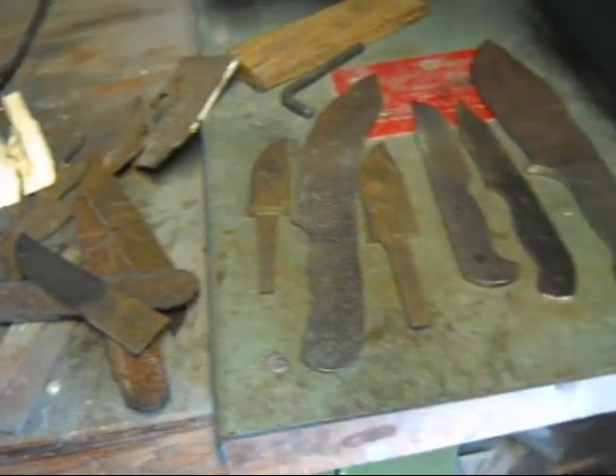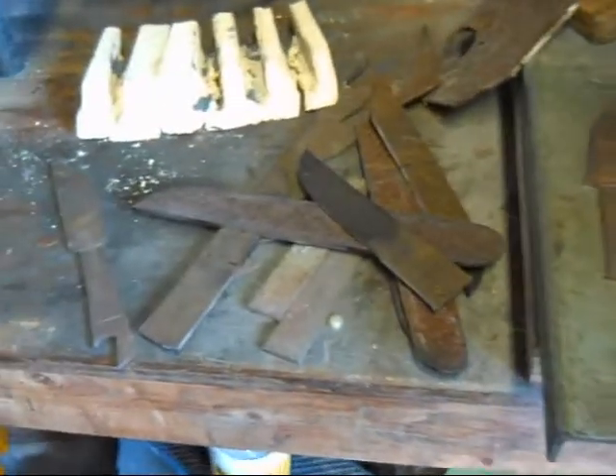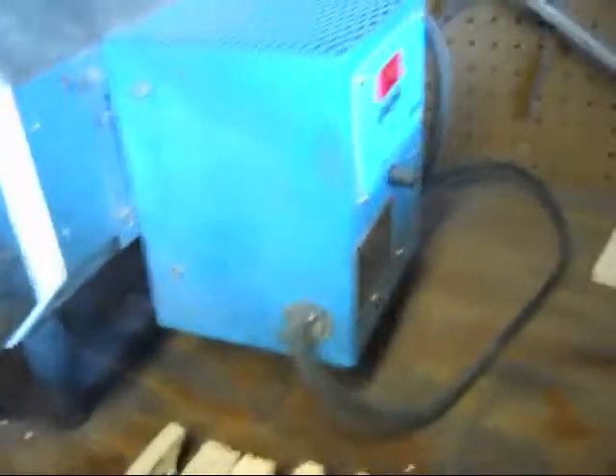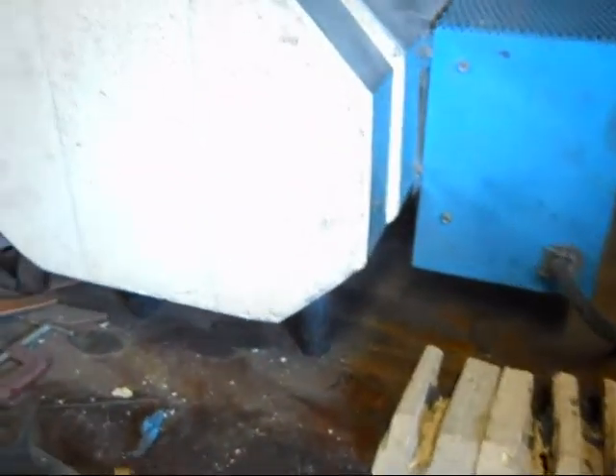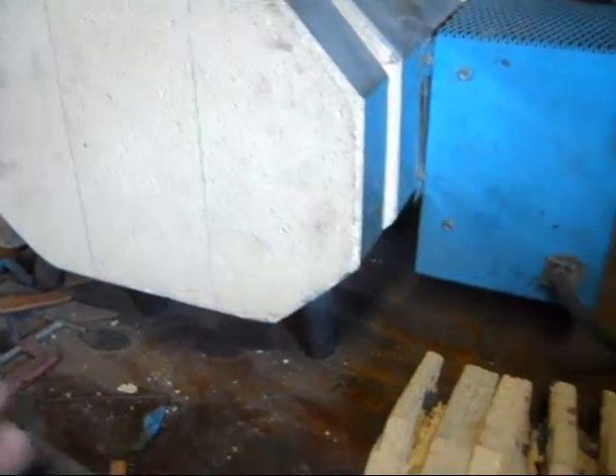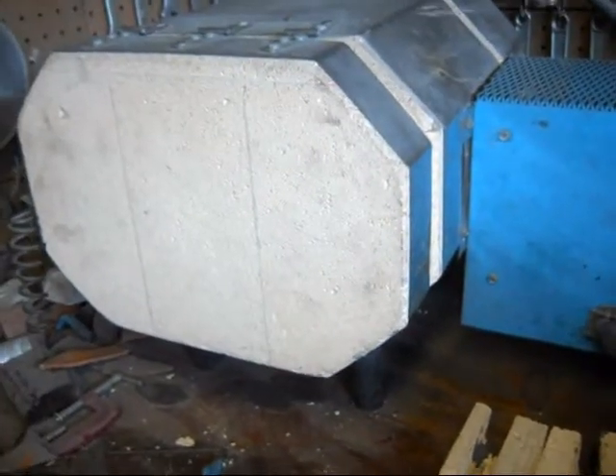There was just a bunch of things in various stages of getting ready to heat treat. I've got some in the oven now I'm working on. I also noticed that it pitted the floor of the oven, and I can't have that.